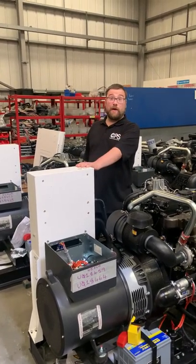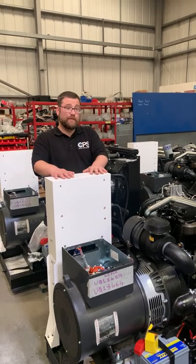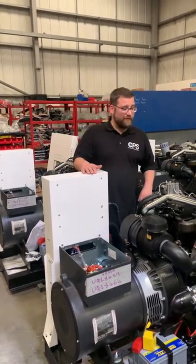6.45 KVA Perkins open frame sets. These are going to the international market. As you can see, something a little bit different.